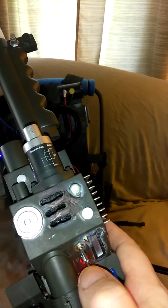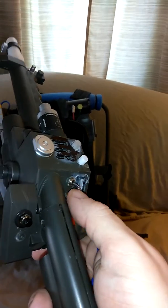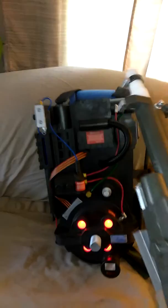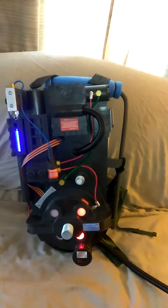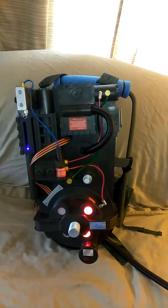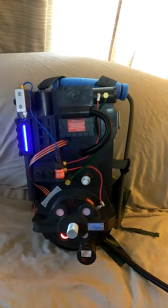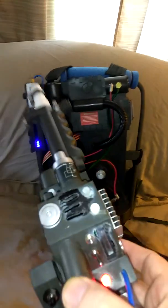And a cool little feature that I figured out. Once it's powered off, you just turn on the secondary button again, it powers up. Hit the trigger once and the whole song plays.